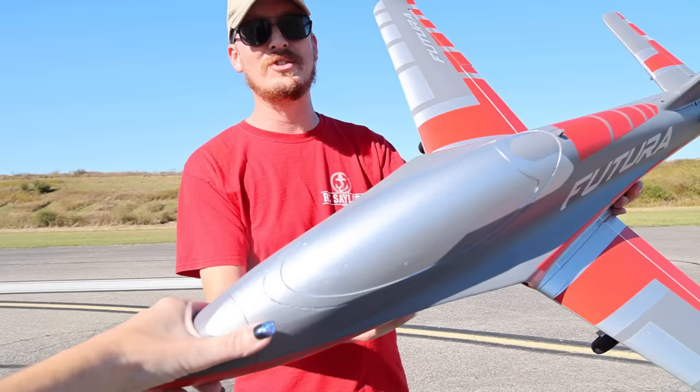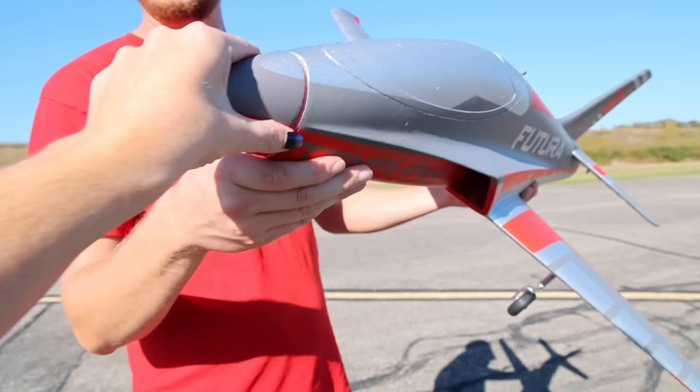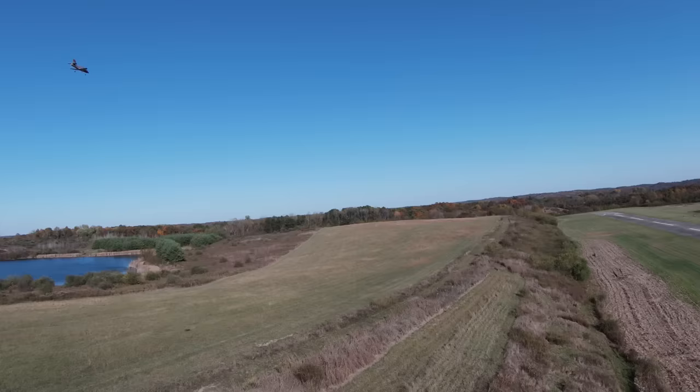Abbey pulls something off — it does come off, so satisfying. Part of the assembly clicks into place. These landing gear are a bit fancier than other 64mm EDFs. They're more robust and they have a little bit of flex and give. That is very cool. I love innovation, I love new, and I love improvements.